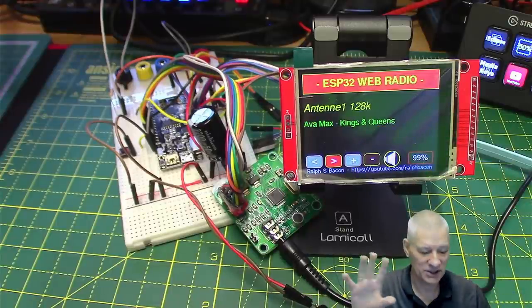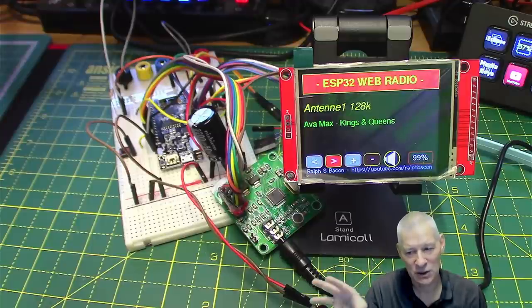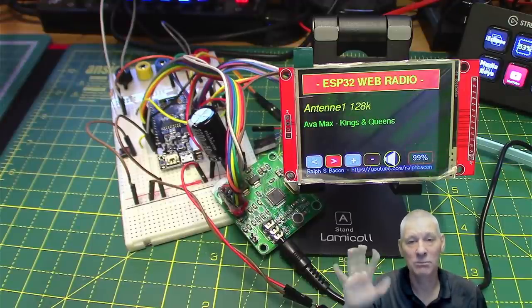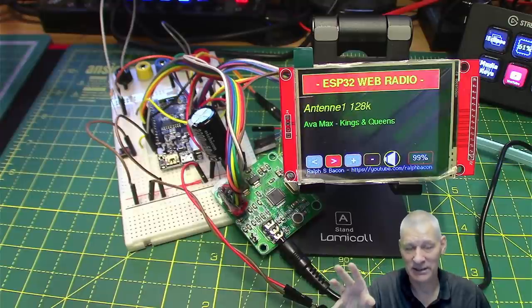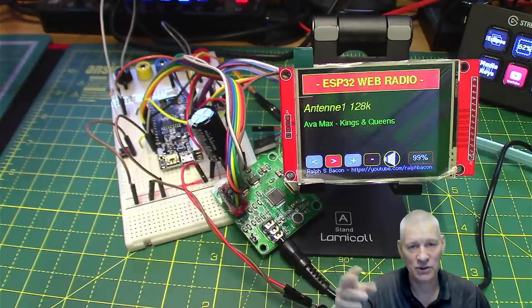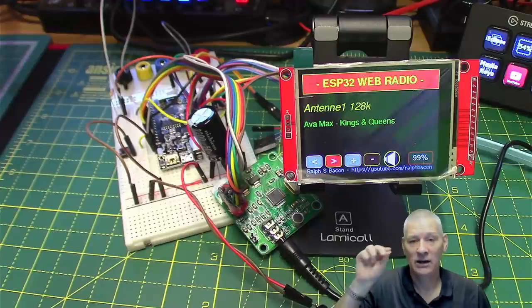There are still things to explore with this application. I've even got a book all about ESP32 multitasking and FreeRTOS, so that will form a video or two in the future.